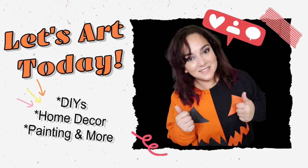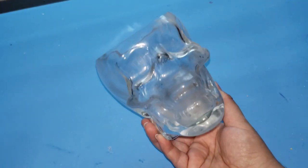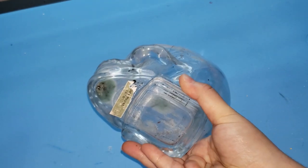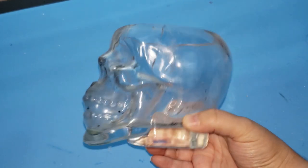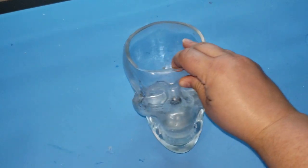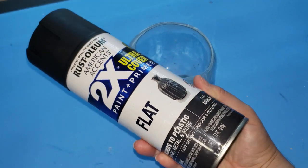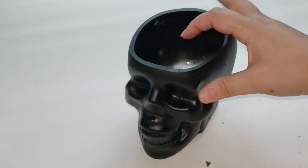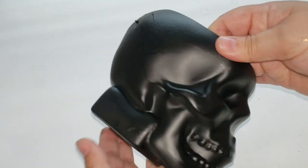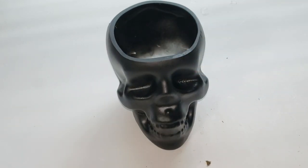Moving right into our first DIY, it is super simple. All you are going to need is some spray paint and some paint. I have this glass skull I purchased from Michaels years ago and made a candle out of it. Since the candle is done, I cleaned it out and I'm giving it a quick spray paint using Rustoleum flat spray paint in black. I give it about a couple of coats, but I totally forgot about it outside and it's been over 100 degrees here in Texas, so the paint did start chipping.